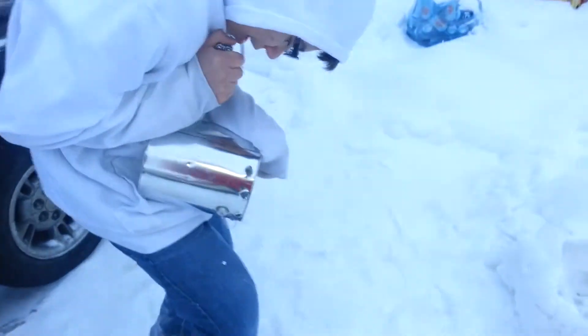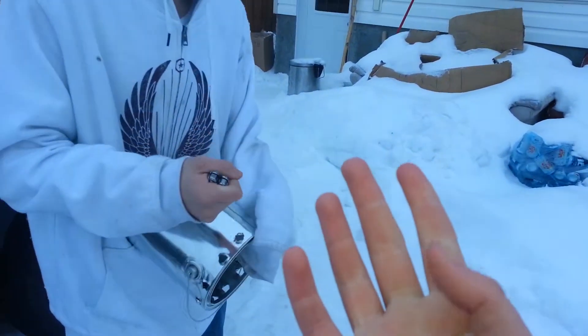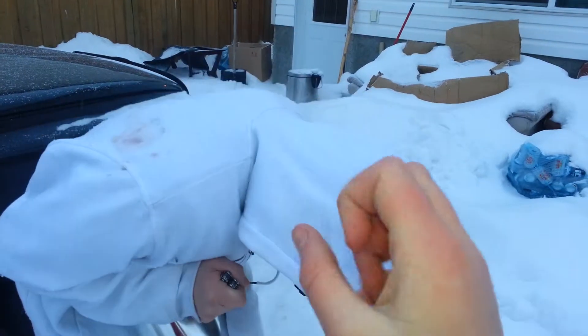It's cold out here. Yeah, it is. It's real cold. And we're doing it just for you. It's freezing cold out here — it's as fast as I can move my hands.